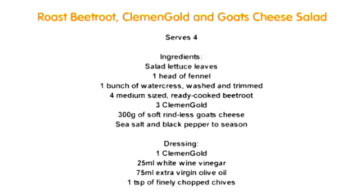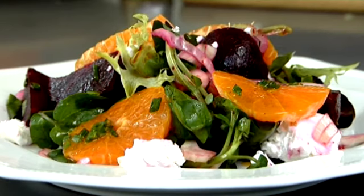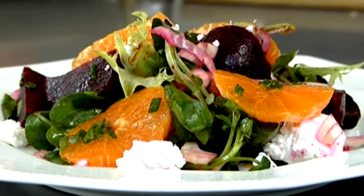Hi, I'm Sophie Michelle and today I'm going to show you how to make a really vibrant salad using the Rolls Royce of clementines, Clemengold. They really do have a fantastic flavour, colour and texture.